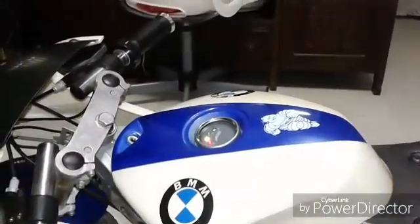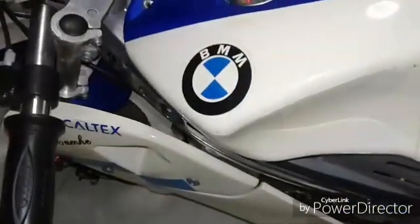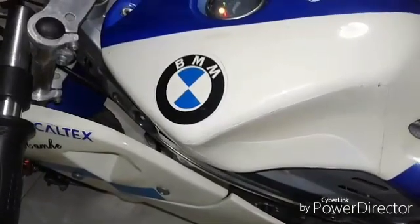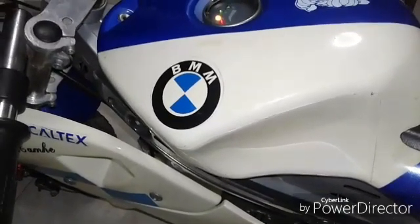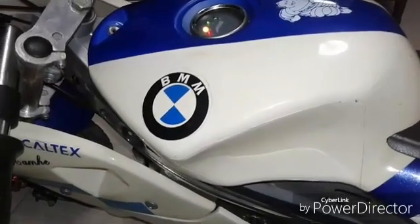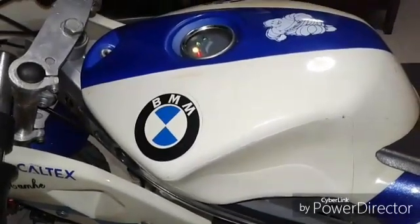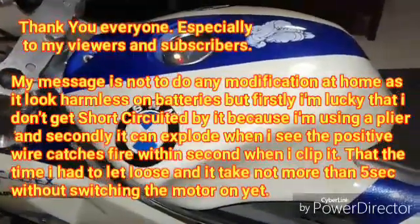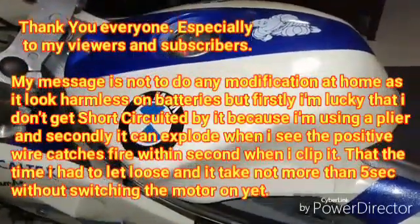All right, thank you. So the knowledge for today is: if an e-bike is meant for 36 volts, it's meant for 36 volts — simple as that. The controller needs to be changed before we can mod it. Thank you for watching. Hope this is knowledge for all of us.